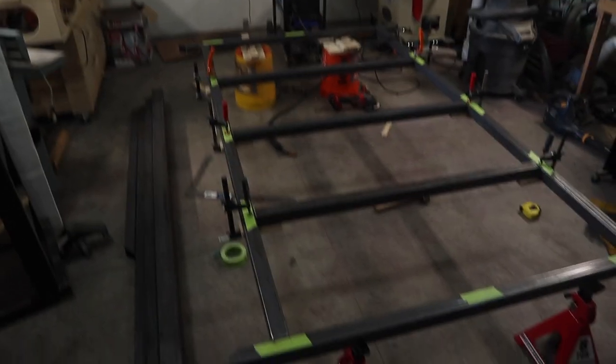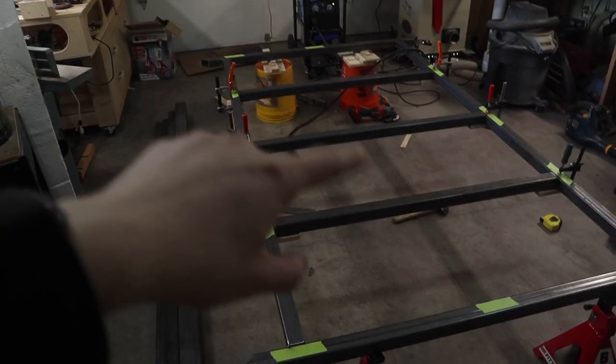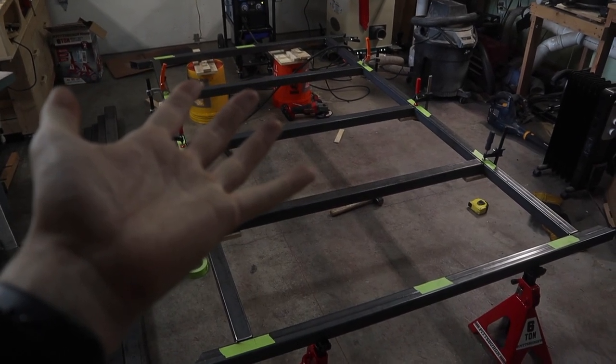So now I'm going to double check everything is still square and level, and then I will tack these in some more and weld everything up fully. Then I'll probably flip the trailer over somehow, weld the other side, and then work on the tongue.